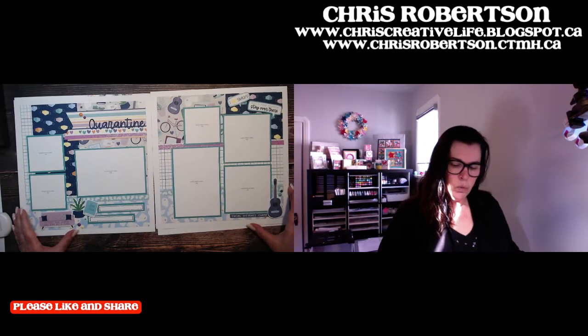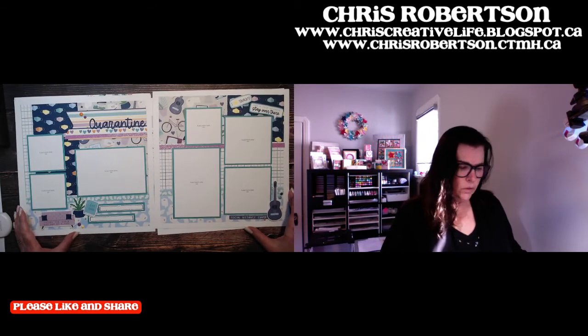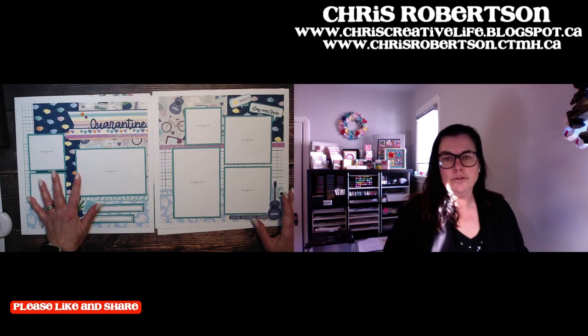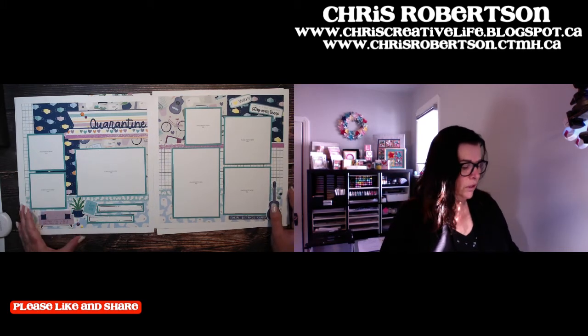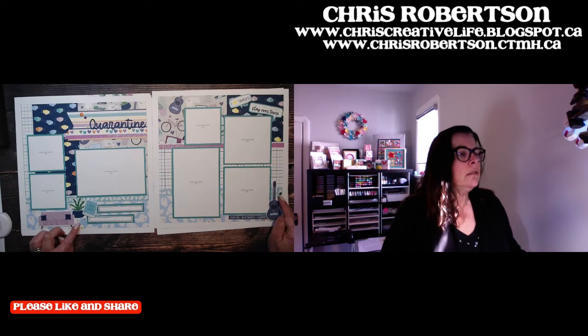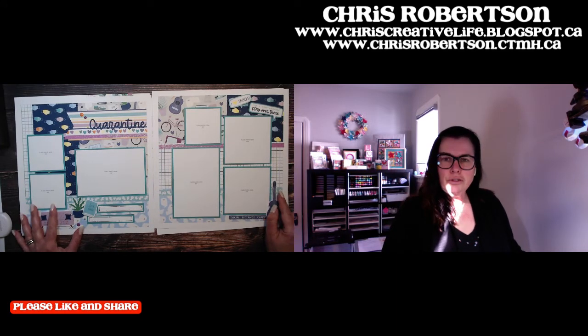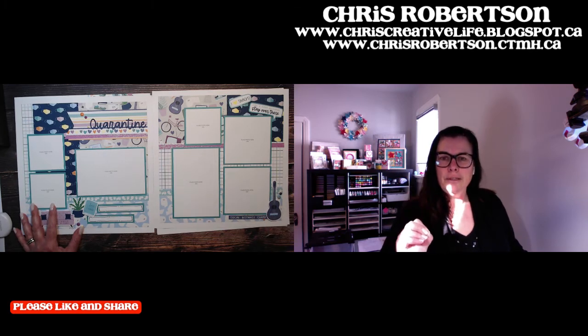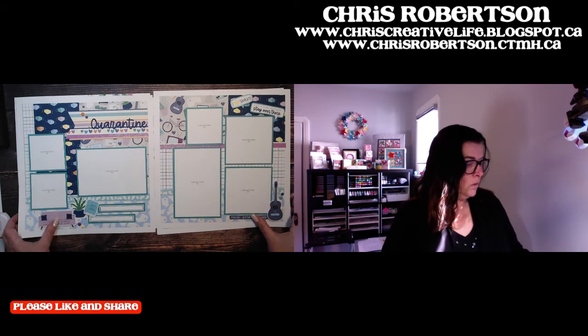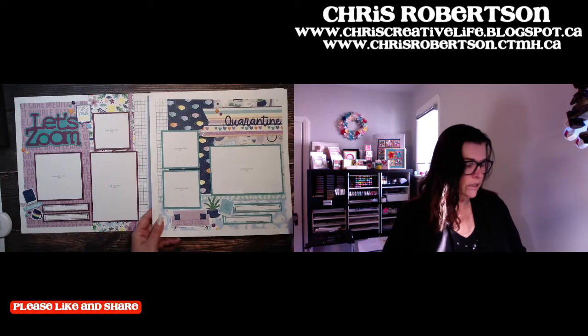Number five is "Quarantine," on a white daisy background with lagoon accents. You all know I love the lagoon, so it was easy to work into this workshop. The little dots are all over the place — the colors are great, bright but subtle. They feel like spring, but not crazy bright. Super fun — that was layout number five.